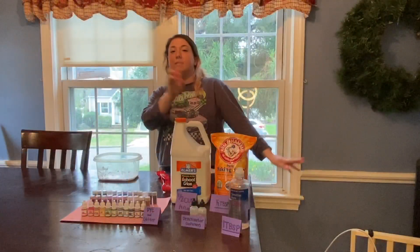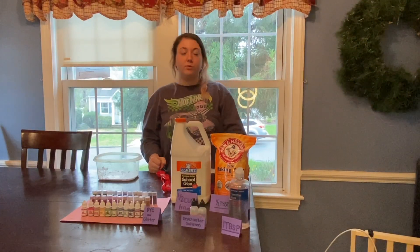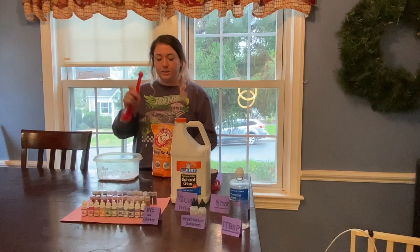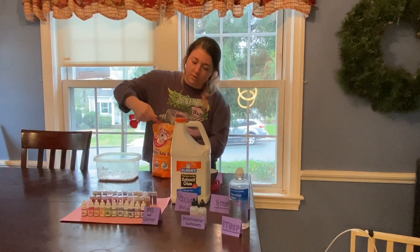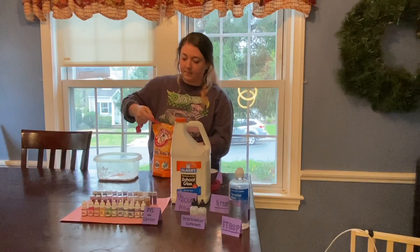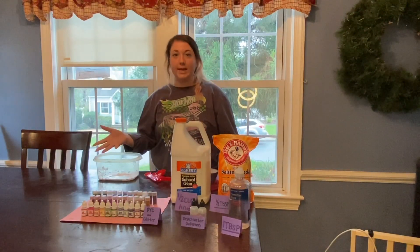We're gonna move on to step number two, and that's gonna be our baking soda. We need half a tablespoon of baking soda, which means we're gonna use one and a half teaspoons to make half a tablespoon — so one teaspoon in, and half a teaspoon in. Now we're gonna stir that up until we don't see any more powder and it looks just like glue again.